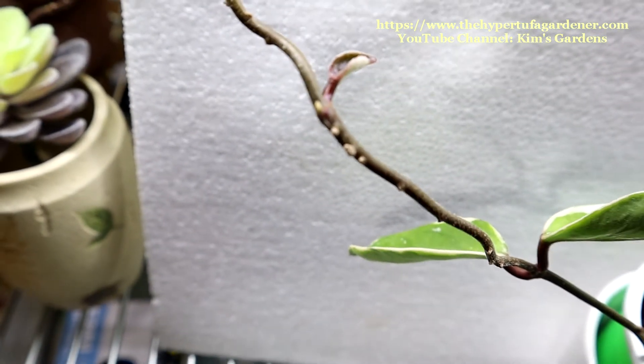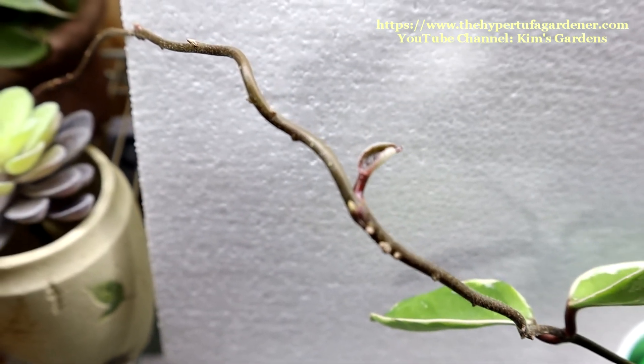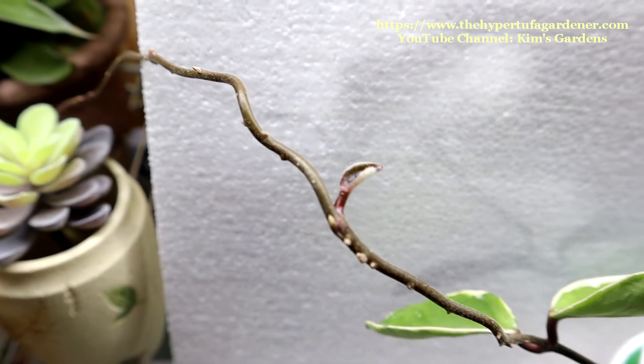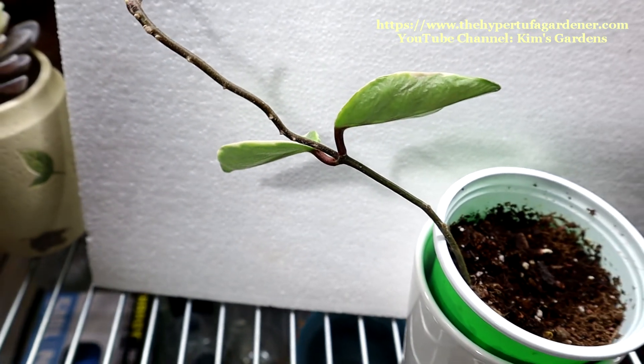See how nice that looks from the other side? I feel there are a lot of aerial roots there, and I think more branches to come on down. Thanks for joining me. And as usual, I'll attach a few more videos I think you might like to see. We need a playlist for the Hoya, don't we?